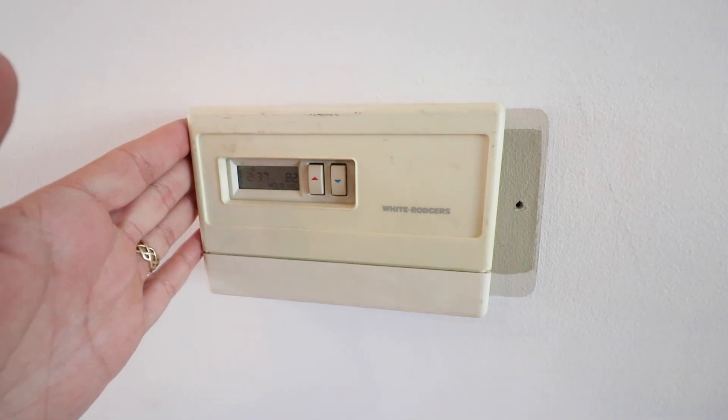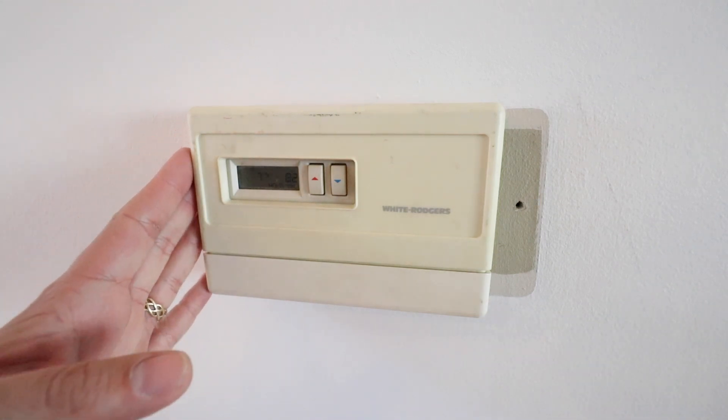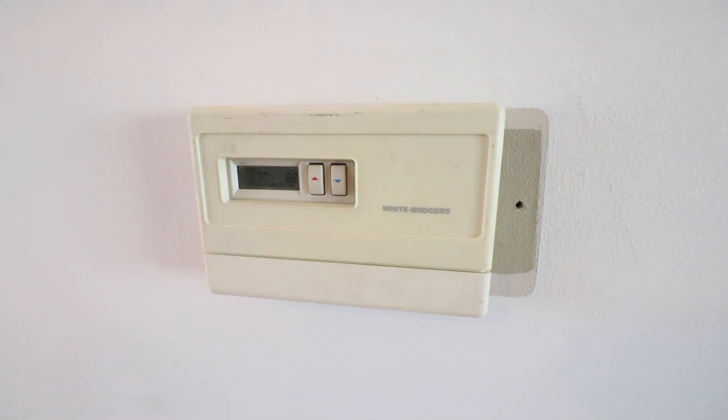The very first thing before you get started installing a smart thermostat is you have to turn off the power to your existing HVAC system. There are two ways to do that: you can either turn it off at your HVAC system — typically there's a light switch there — or you can turn it off at your circuit breaker. We're going to show you both ways.